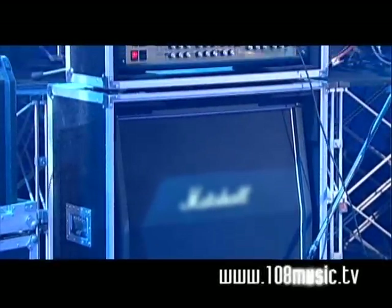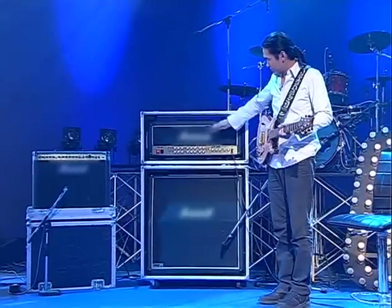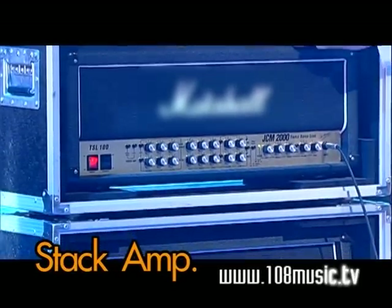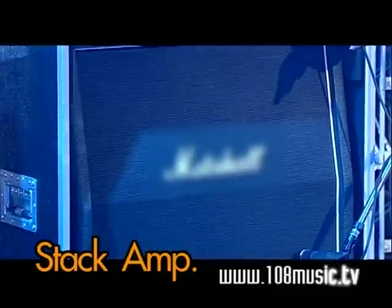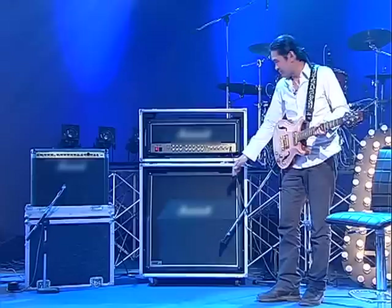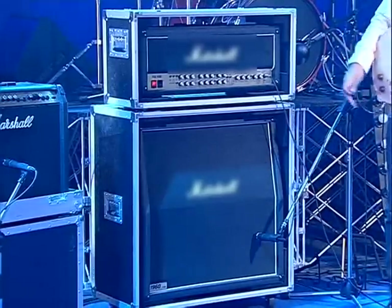This is what we see at big concerts — this is called an Amp Stack. The head unit contains only the Pre-Amp and Power Amp sections, with no speaker inside. The cabinet, or speaker box, sits below — that is what we call the Cabinet.